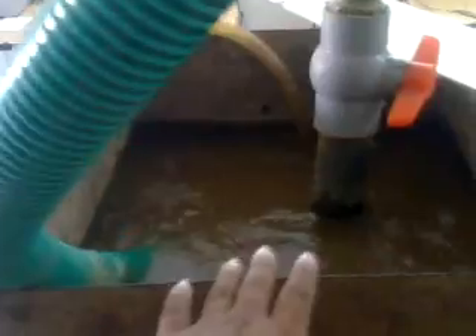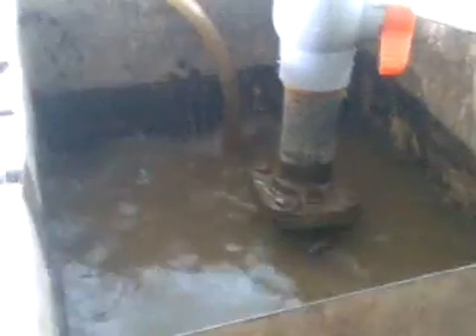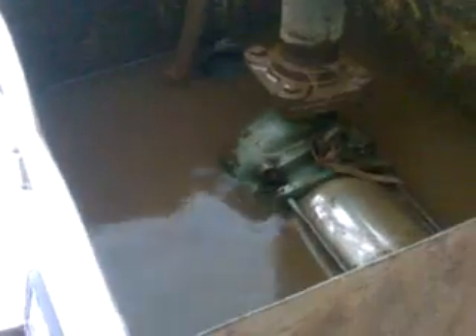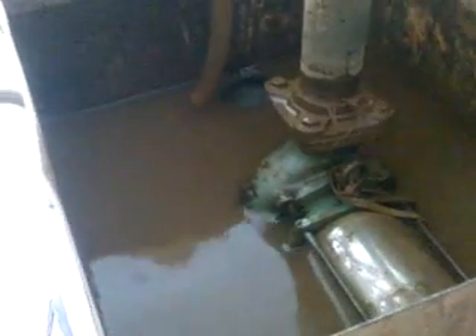Now we are going to make an artificial dry running condition over here itself, and we are going to empty this tank and pour the water down into that one. Now you can see the water getting emptied, and now we almost have a good condition of dry running here — and the pump has stopped.